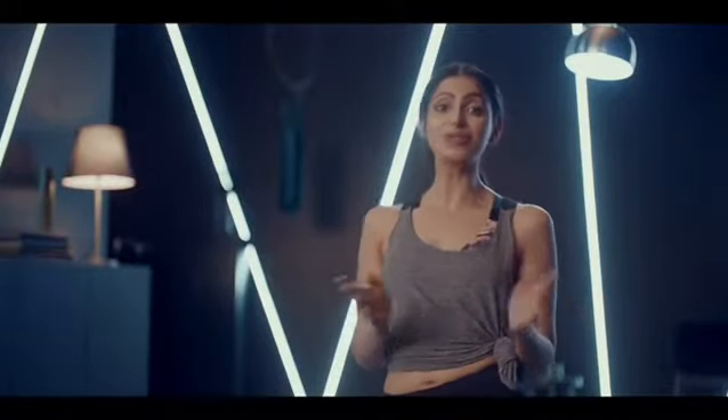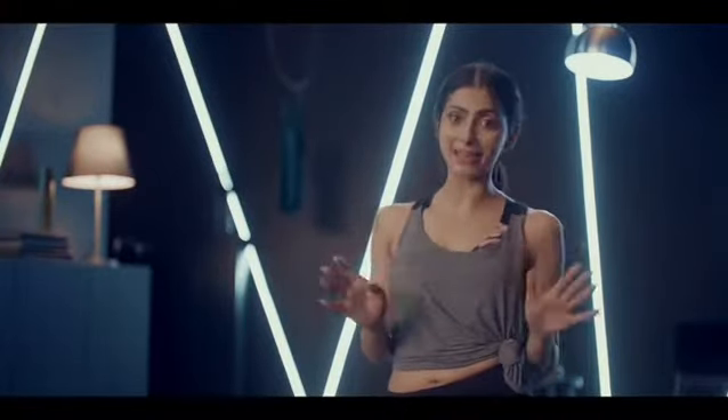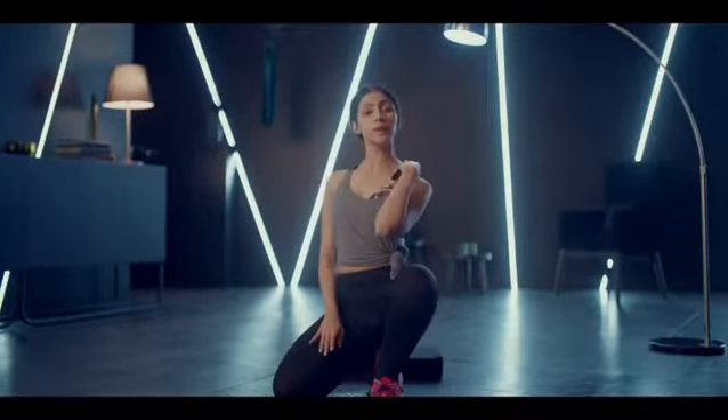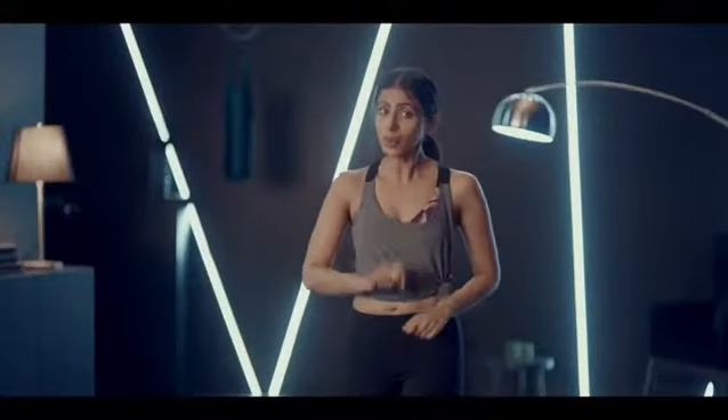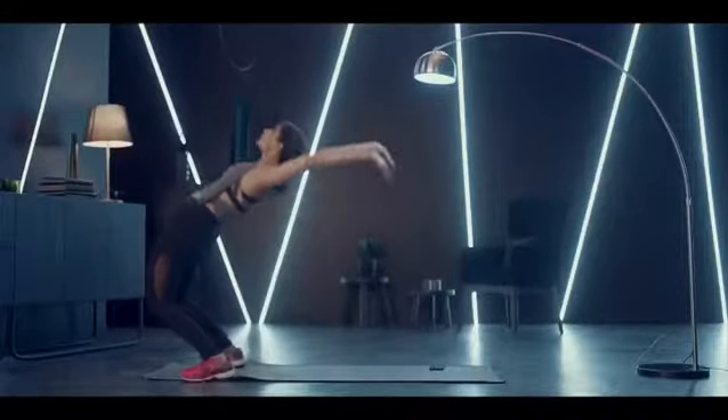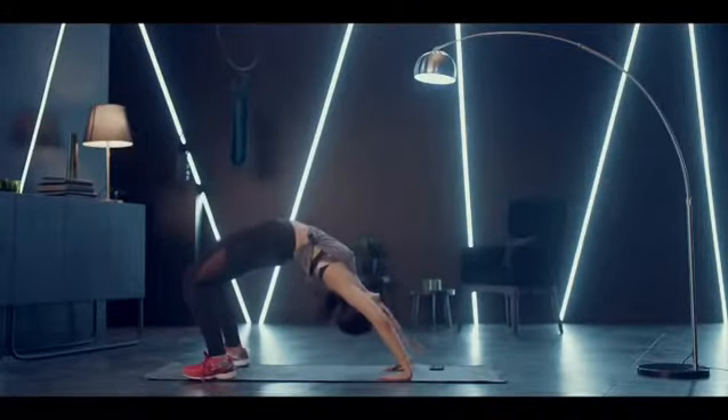Today we are going to look at hacks to shoot from impossible angles. Firstly, you need to be really, really flexible. So go join a yoga class today. And whenever you want to shoot, don't forget to carry a yoga mat. You can also click this difficult over-the-head shot.